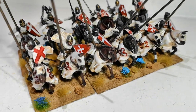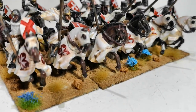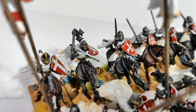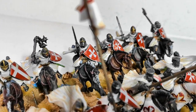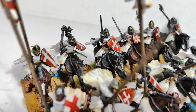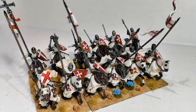The front rank are the barded horses and the rear rank I've got as the plain horses. I've done those as hand weapons — swords and axes — and the front rank have the pikes or the lances.